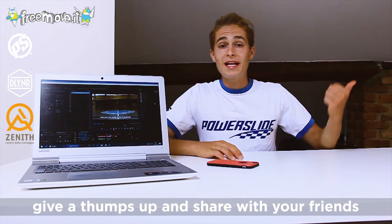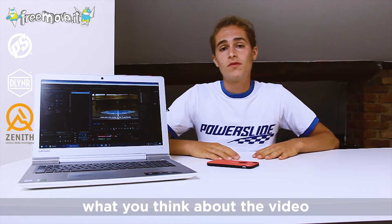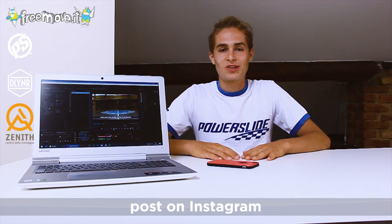Thanks for watching, and give a thumbs up, share with your friends. Let me know in the comments what you think about the video and what I should do in the next episode. And of course, if you have any doubt about how to do this trick, record a video, post it on Instagram and tag me and also tag Zenith.